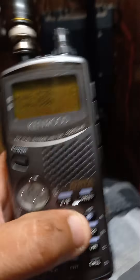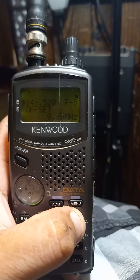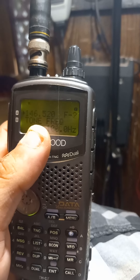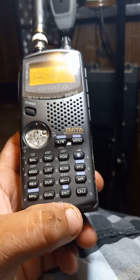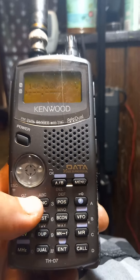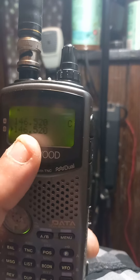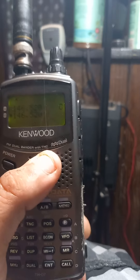Let me do some quick run-throughs. To enter a frequency, hit your function key for offset, CTCSS off, tone off. Let's go to this band here and enter 146.520 - there you go. You can also hit your CALL button down here, which takes you straight to 146.520.